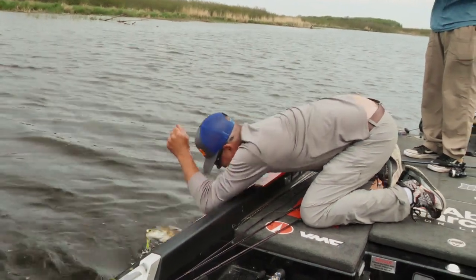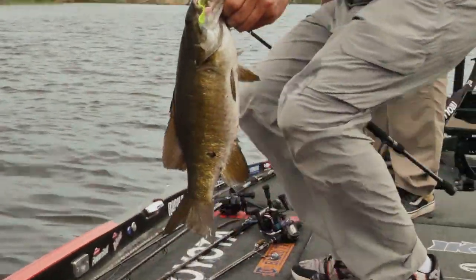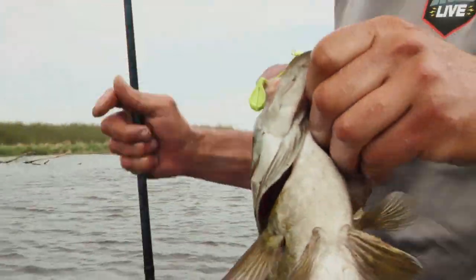Look at this thing — look at that Ned. Show that Ned, Bri. Oh my God. She's gone, folks.